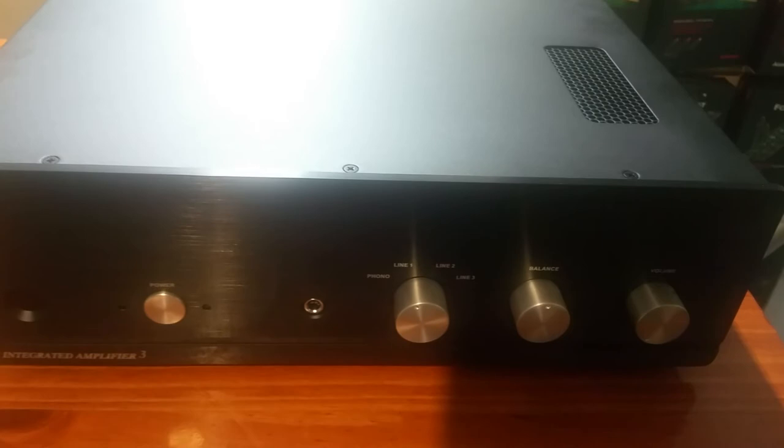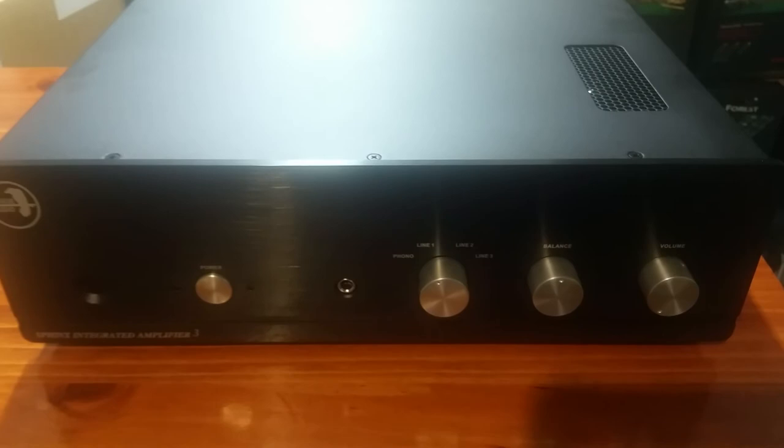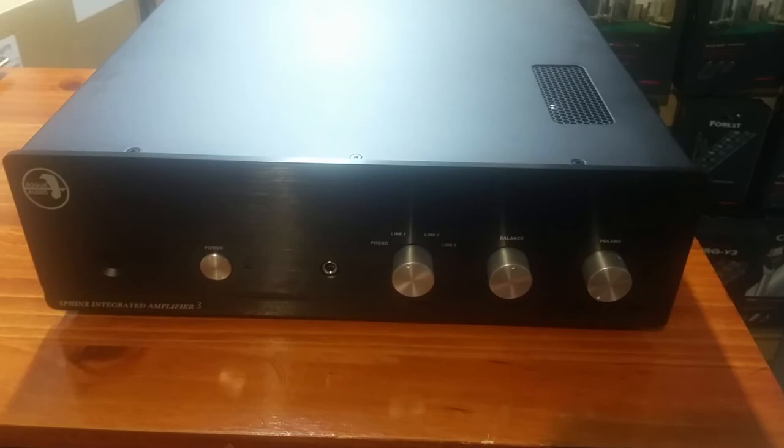Here's the front panel once again. This is the black version — it's kind of a brushed anodized finish, gives you that brushed look. It is available in silver as well. I really think the black on this, with the silver knobs, is quite sharp.